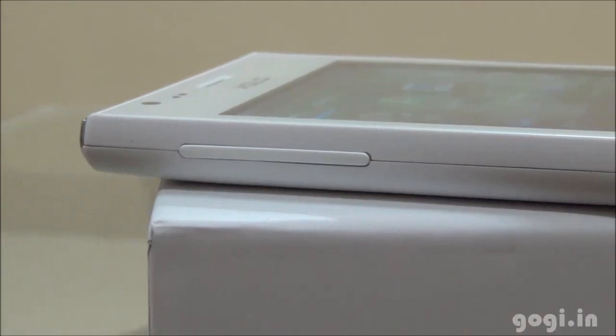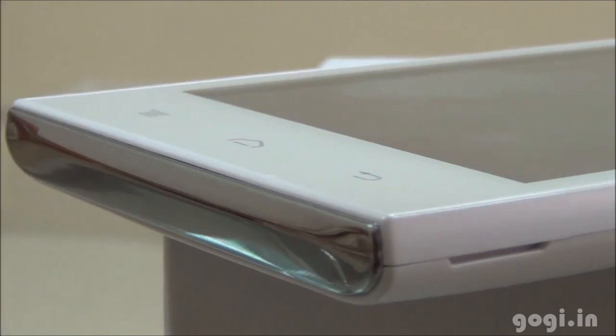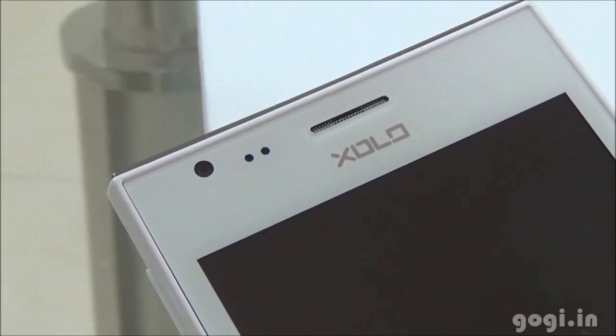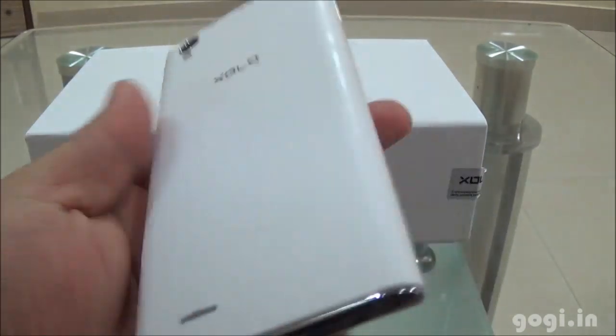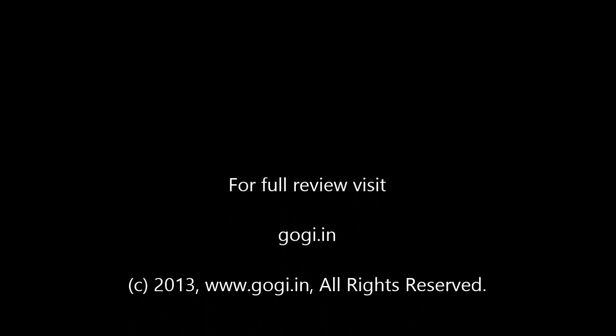The Zolo A600 with 1.3GHz dual-core processor sports a 4.5-inch QHD screen. It includes a 5MP rear autofocus camera with 720p video recording, runs on Android 4.2 with 512MB RAM, 4GB internal storage, and a 1900mAh battery. OTG is not supported. The Zolo A600 has a very attractive and premium look and is priced at under Rs 7,800.